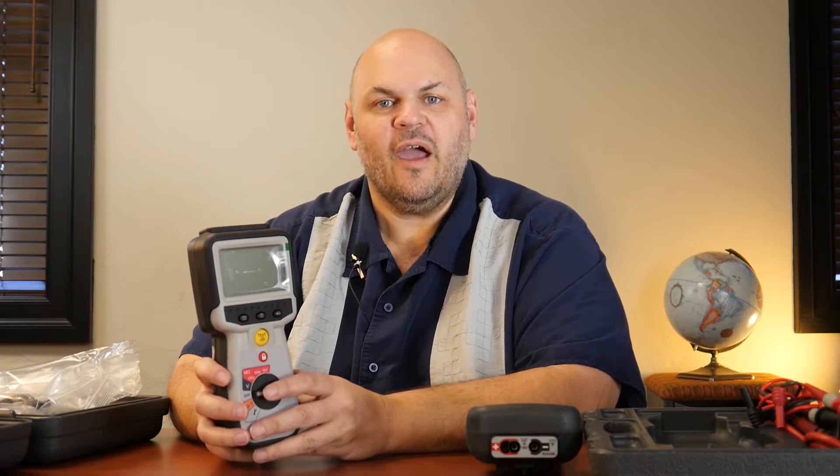Some other differences: when you get to the 410, 420, and 430, you now have the ability to do timed tests such as polarization index (PI) or dielectric absorption ratio (DAR) tests. These tests will allow you to saturate the wire or the system you're testing with the voltage and then see how it performs over time, allowing you to plot a decay curve and see really how effective your insulation is.